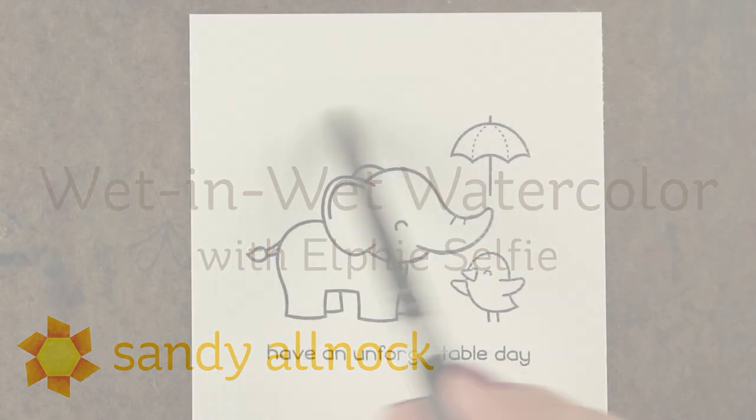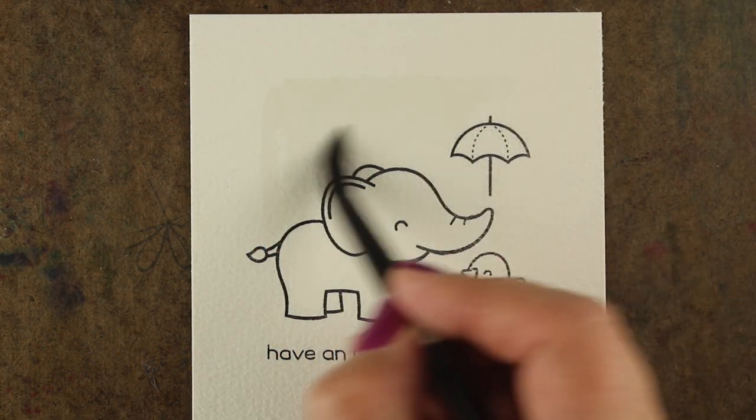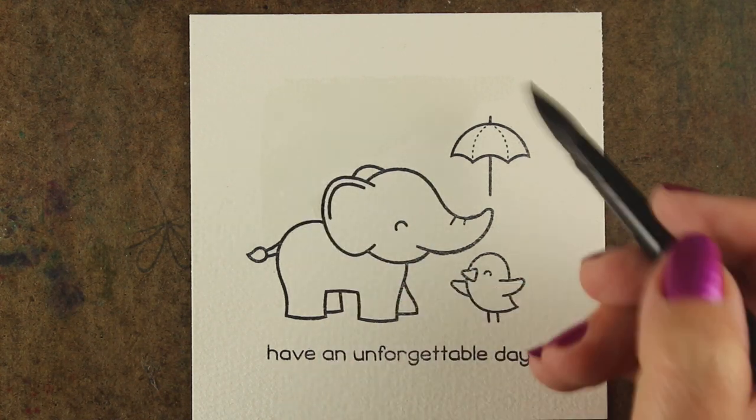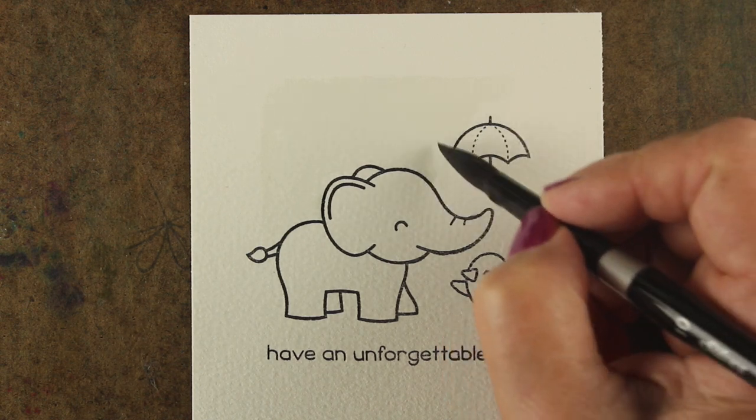I'm going to use the Elfie Selfie stamp set from L'Enfant that just came out. I've got it stamped onto some Arches cold-pressed paper. It's got a nice texture to it, a nice rag or 100% cotton paper.